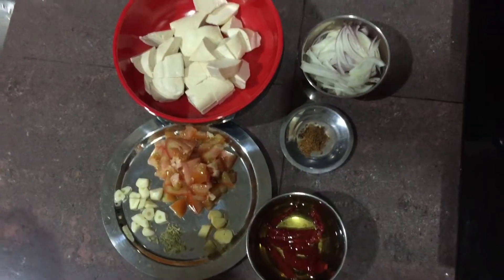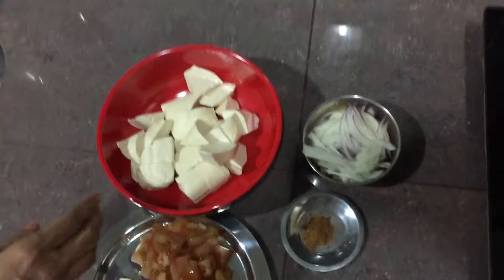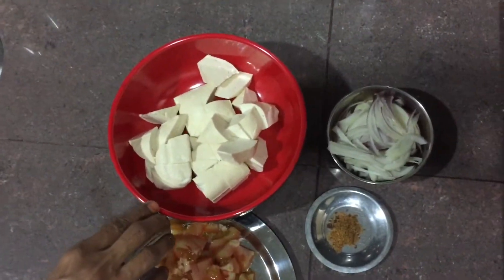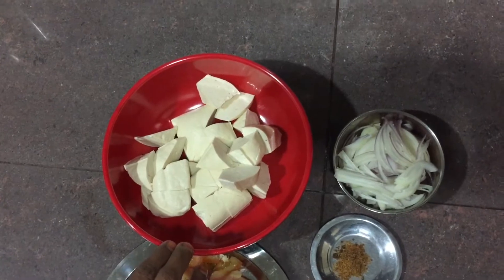Hello friends, welcome to Easy Life. We are going to make a Malaysian dish with bean curd sambal. We will see how to make bean curd sambal.